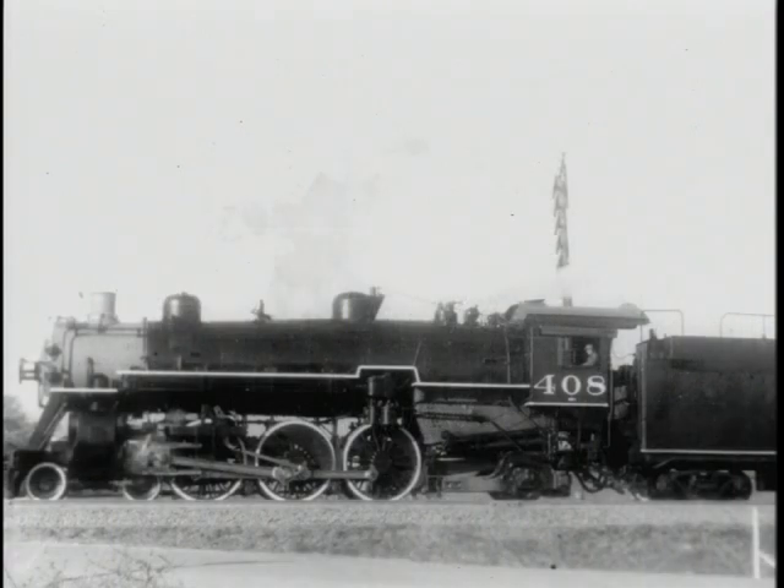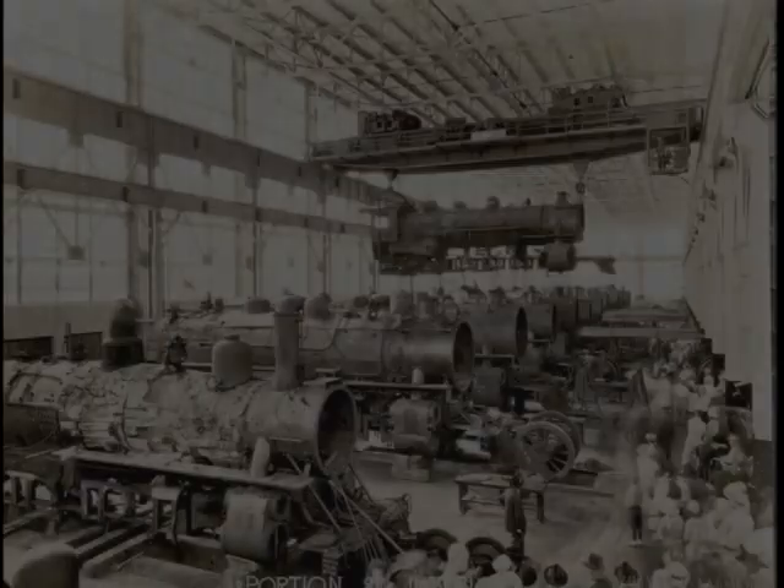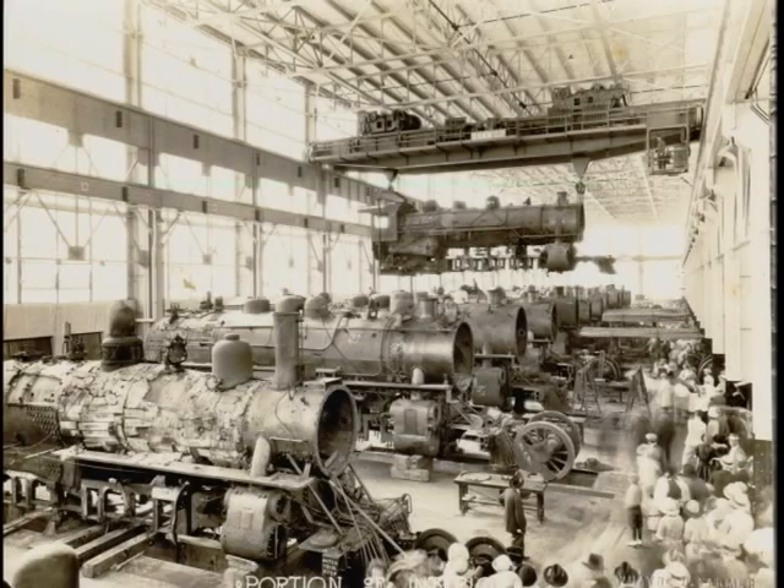This is another view of the 408 after it was completely overhauled. This picture was made in 1923 of the opening of the shops. Here you see the 180-ton crane with a locomotive in the air, and of course this bay area was where the other engines were waiting for different repairs.